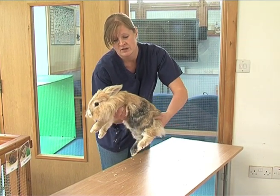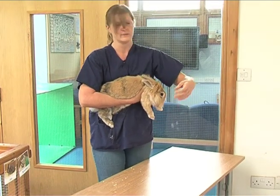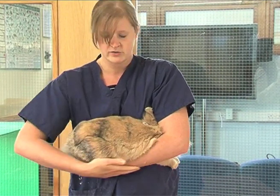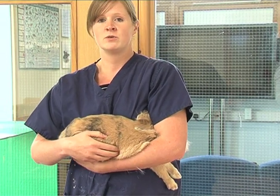You then want to turn them away from you and just put them against your body like so. Take your other arm and just tuck his head under your arm and put your arm underneath him. Again, can you see how I've got his spine nice and supportive.